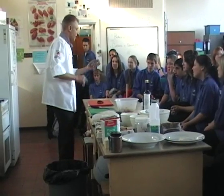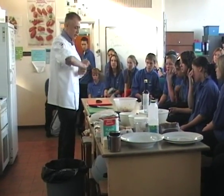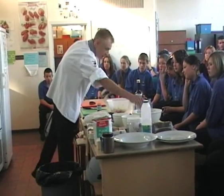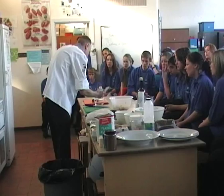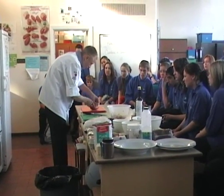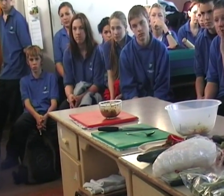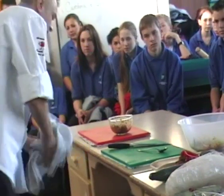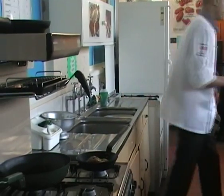We're going to marinate the beef in a little bit of Thai green paste. You can make this yourself, but it's just as easy to buy on a supermarket shelf. We're going to give it a nice roll around — this is already marinating the outside part of the meat. I'm just going to pop that straight into our pan and get that going.